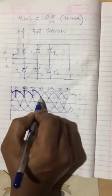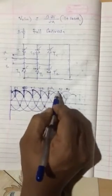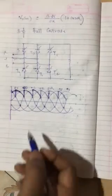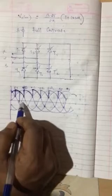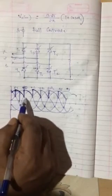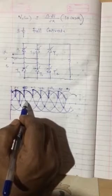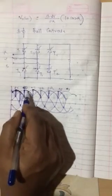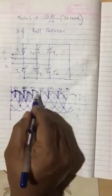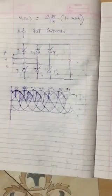At this particular point, YR comes into the picture, T3 is conducting, and we give firing pulse to T4 — it starts conducting. This is the output voltage. If I increase the firing angle and make it 60°, then from here this is 60°, and it will conduct like this. The output for 60 degrees is shown as the hatched pattern.